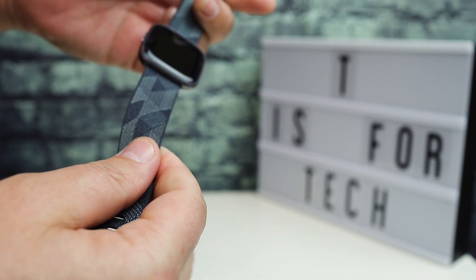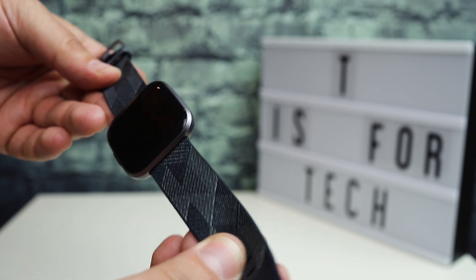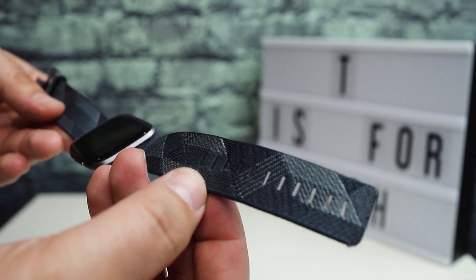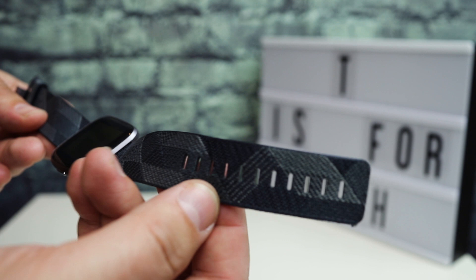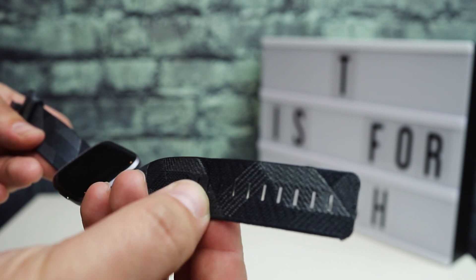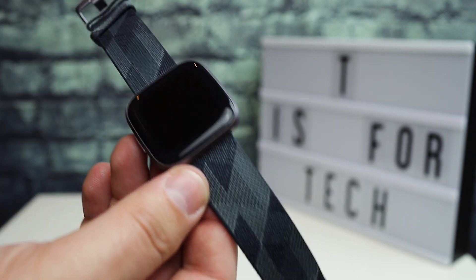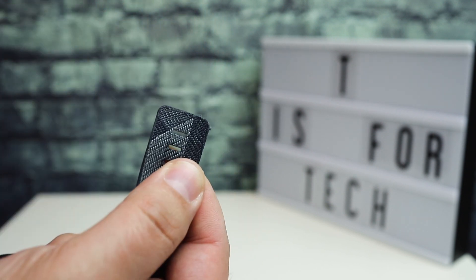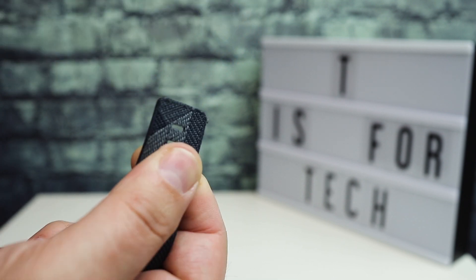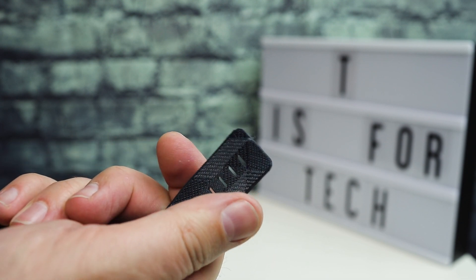The other thing is the band. I've been using this band mostly — this is the Special Edition and it comes with this woven band. The band is comfortable, but one of the problems I've had is that I'm kind of in between two of the holes for tightening it. If I put it on the fourth hole, it's a little loose, and on the third hole, it's slightly tight. I got a different band off Amazon that's a bit more comfortable. Also, some of the edges of this band are getting a little bit frayed just from everyday wear. The ends are getting a little frayed after a month.